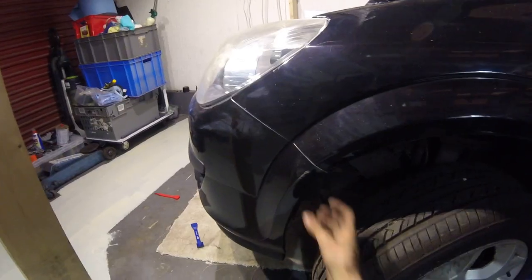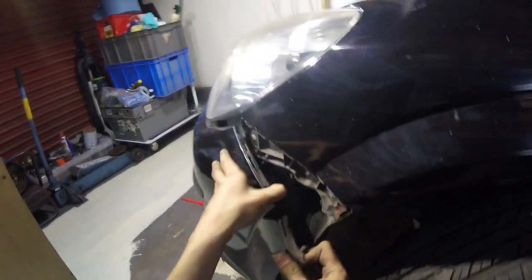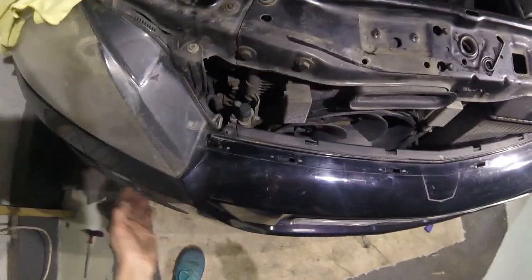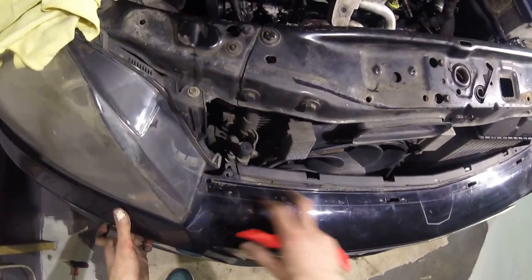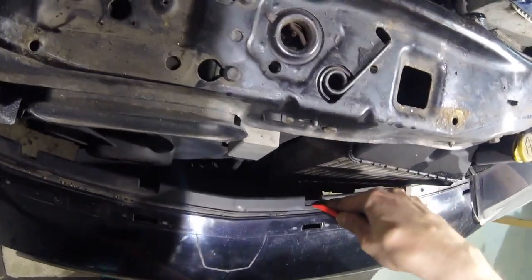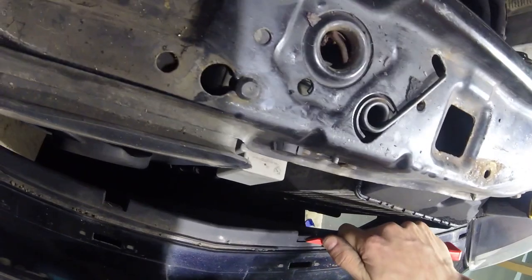While you're underneath, remove the connectors for the fog lamps. Then pull the top sides of the bumper out. Now pull the bumper away from the front of the car while pressing into these slots here.